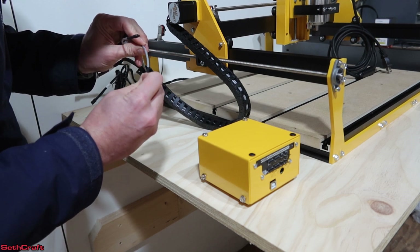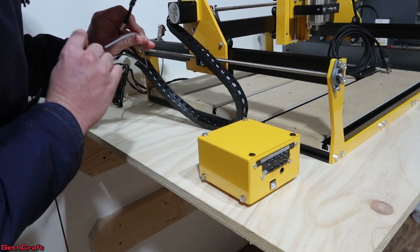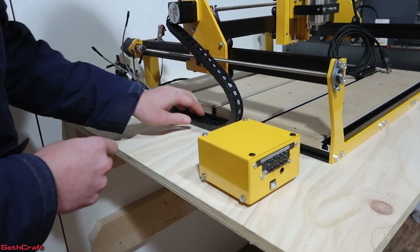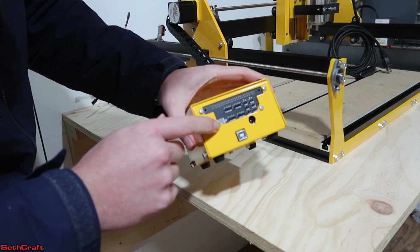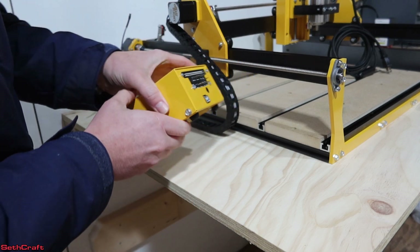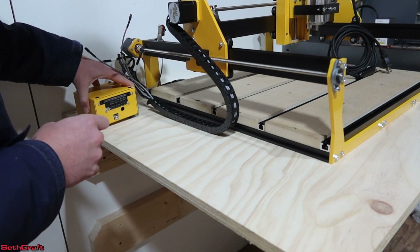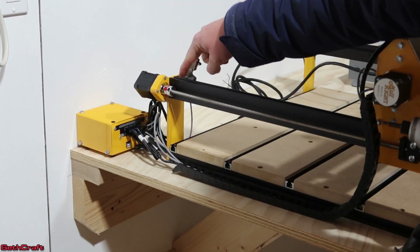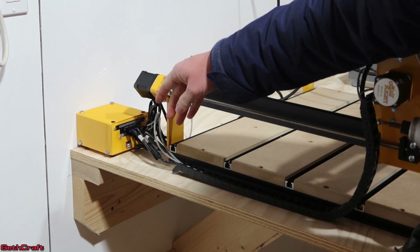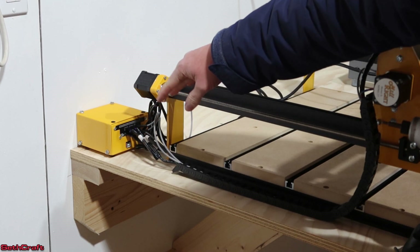For instance, this one is a limit switch for the Z, limit switch for X, and down here is the Y. So everything is labeled on the cables and on the control box, along with power and USB as well. I'm going to go ahead and match these up and leave this control box right over here. I wired up the control board making sure the blue wires on all of the motor control cables were facing the Millwright logo on the box — pretty simple.